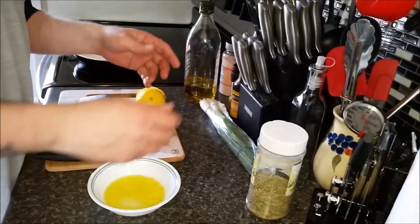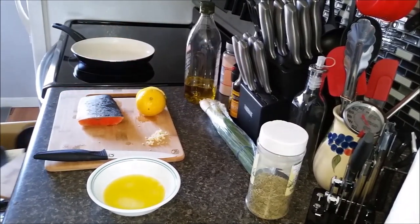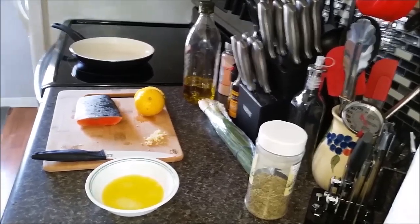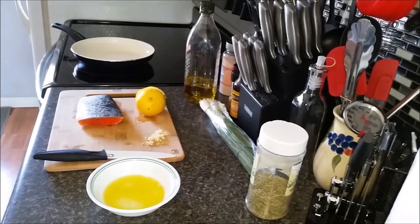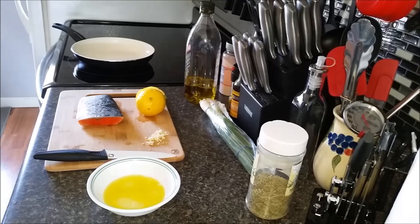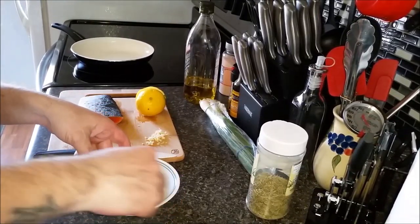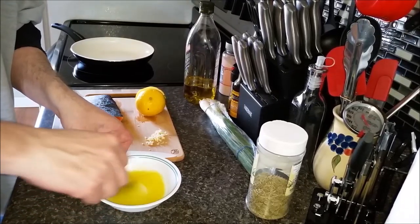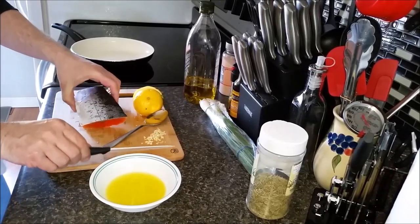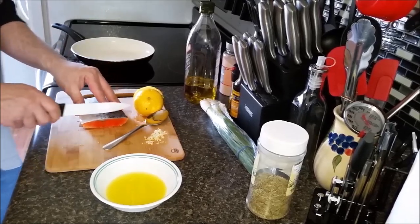Now I've got this mixed up. I'm going to use my little brush. Since I can't find my little brush, I'll just mix this up here. I'm going to sprinkle this on the fish. First, I'm going to make little slices down the fish so that it doesn't curl up while we're cooking.